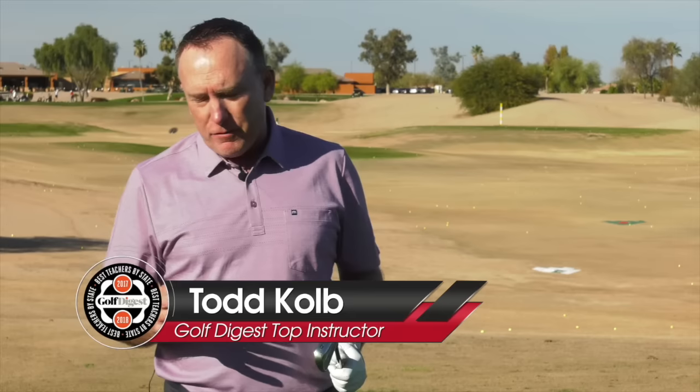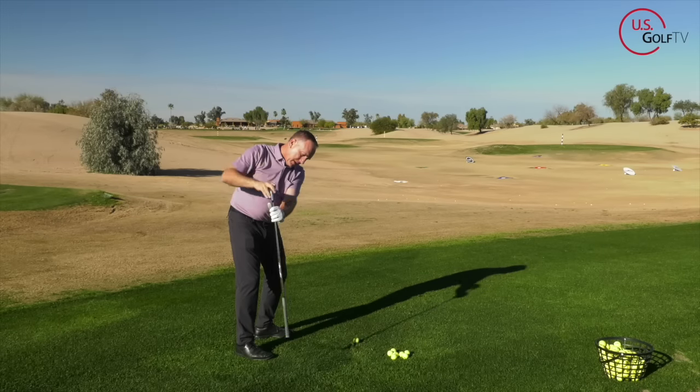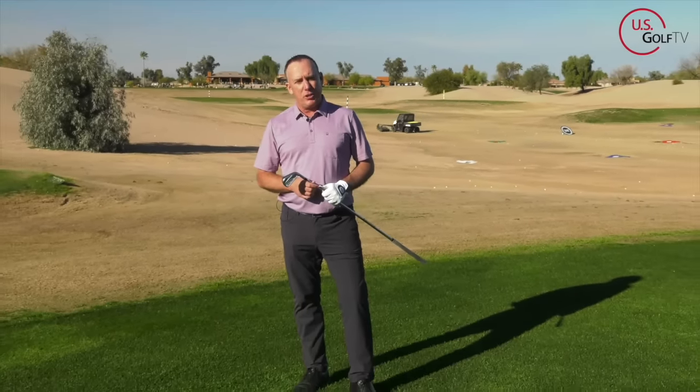Let's talk about the perfect top of backswing position. What does it look like, and more importantly, how do I get there? I've got a simple drill called the light drill that's going to answer that question for you. I'm PGA teaching professional Todd Cope, Director of Instruction at U.S. Golf TV.